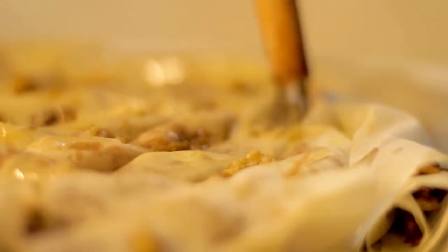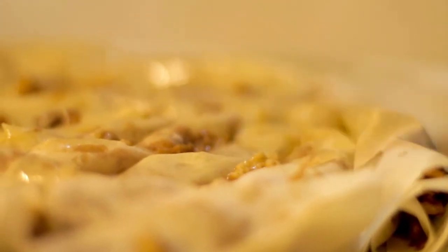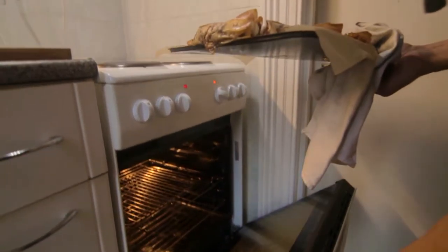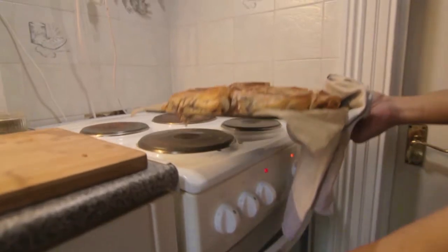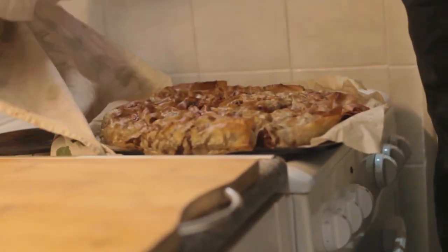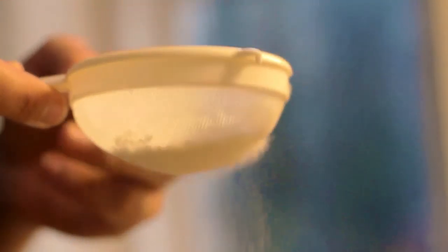Brush the assembled Tikmenik with the leftover butter and bake it for about 15 to 20 minutes, or until it's phenomenally golden and crispy on the outside. Then pull it out and leave it to rest under a damp kitchen towel for at least 20 minutes to half an hour. This ensures the steam is trapped into the towel so the pastry retains its softness and isn't crunchy and hard to eat.